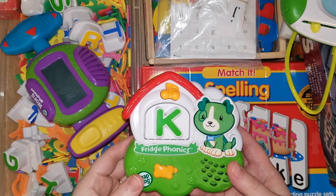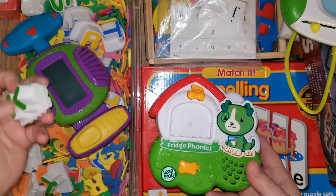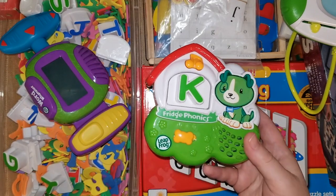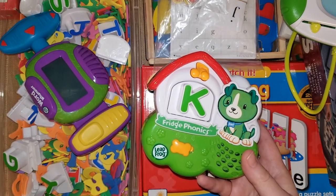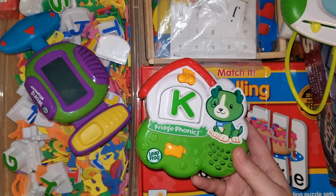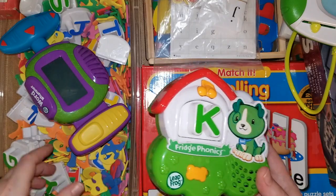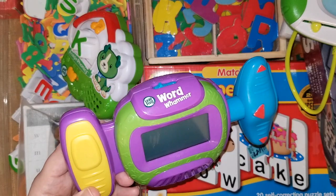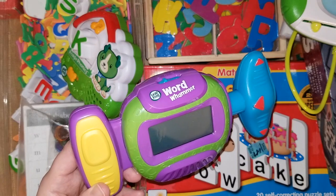The all-time favorite is the LeapFrog Fridge Phonics set. There are lots of little letters you can choose from — you put a letter in, push down on it, and it makes the letter's sound. I'll spare you the music because it's pretty loud, but it has a really catchy song that truly works. This is a great option if you're just beginning to teach your kids phonics. Another fun LeapFrog activity I like is the Word Whammer — we've had it for several years and the kids really enjoy it. It teaches them to read and put words together.